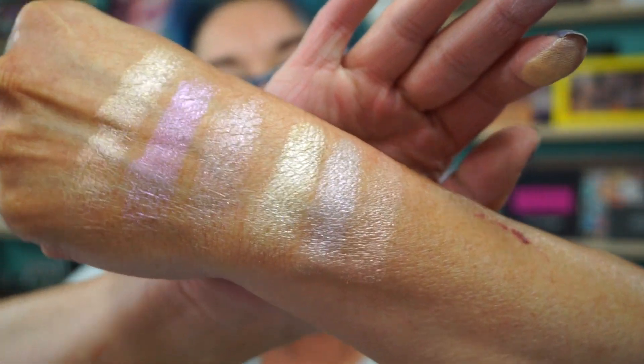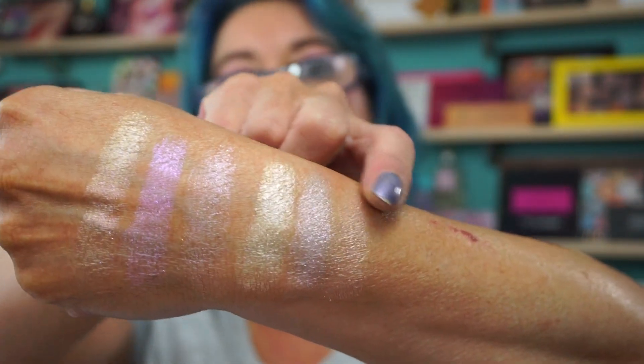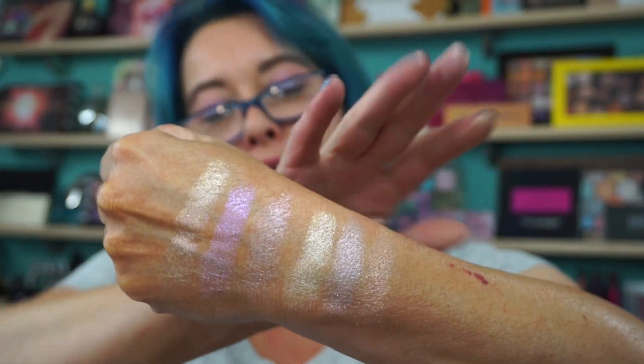Oh yeah, this is gorgeous. Love it. Sorry it took so long to get to it, but I had to photograph it in regular light — outside at midnight I was out there taking photographs. But great kit. I picked this up from Ulta. So if you're looking at the Dream Glow Kit, there's some swatches. My favorites are definitely going to be these two and these two. I don't do a lot with golds, but I will wear gold as a shadow. There's the Anastasia Beverly Hills Dream Glow Kit. All right, everyone have a great night. See you all soon. Bye.